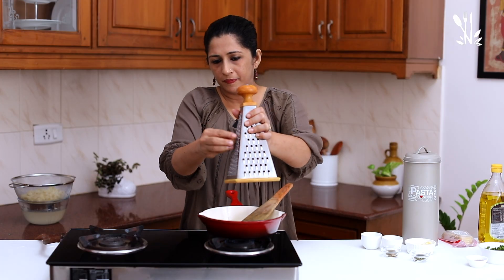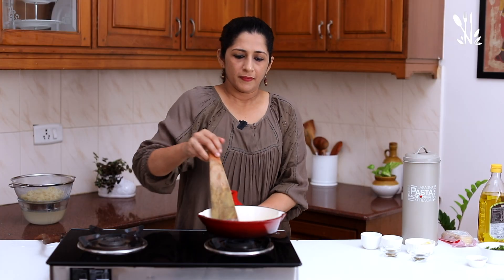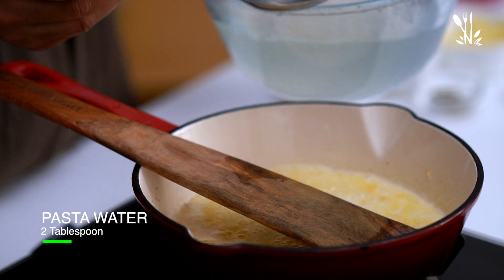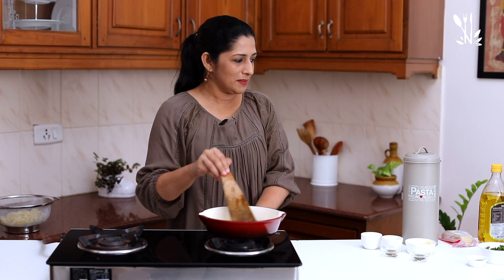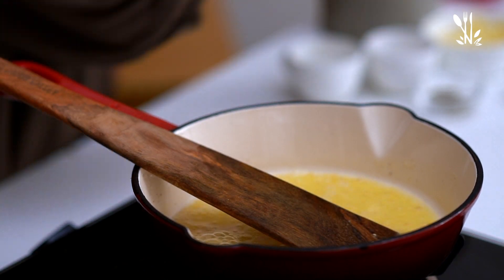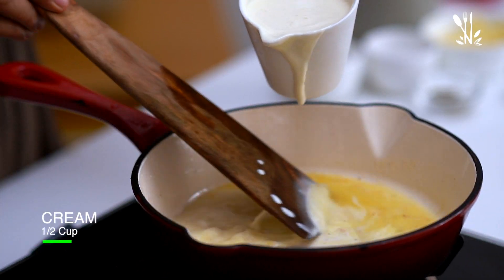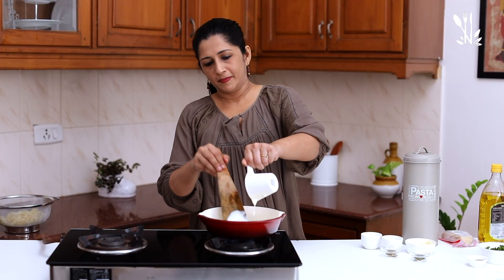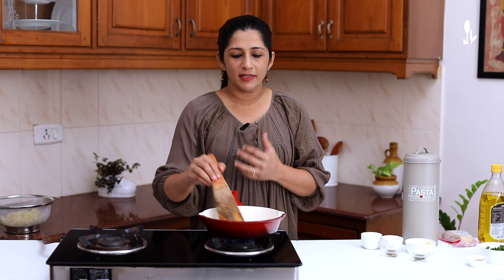Add a little bit of nutmeg. Let's add a little pasta water and a little sauce. Add half a cup of cream, gradually. Let's add a little more sauce — it's a good cheese, it's a good sauce.